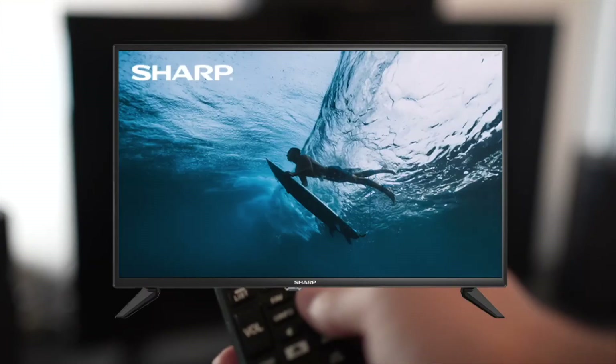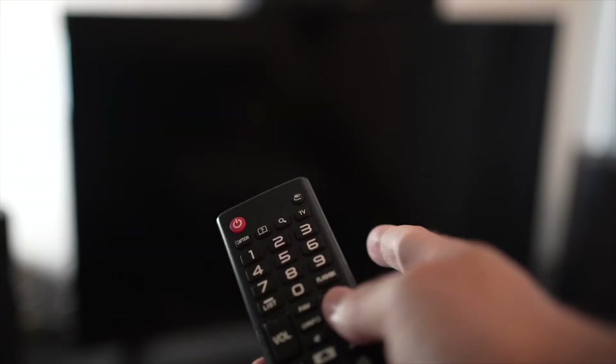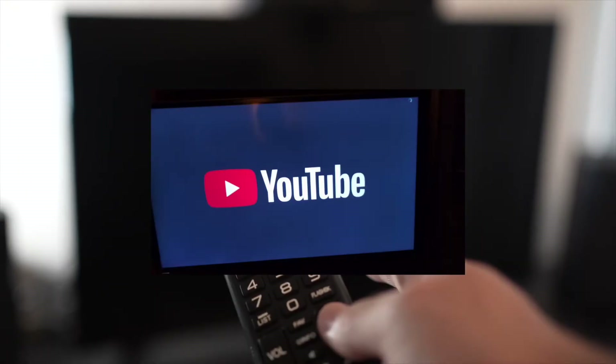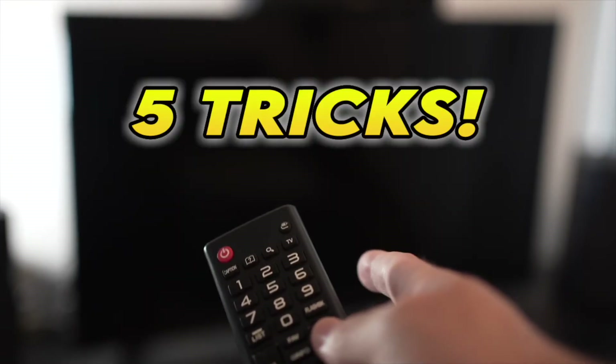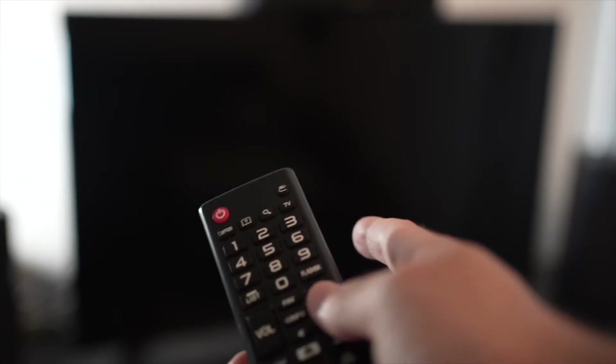I will show you how to fix your Sharp Smart TV having problems with the YouTube app. If the YouTube app doesn't load or everything lags and it's hard to control, I will show you five tricks that you can try in just a few seconds to solve this problem. Let's start with the first one.